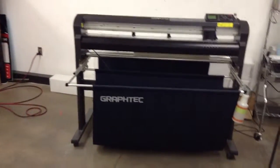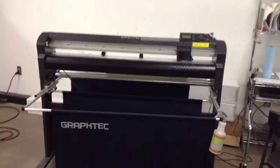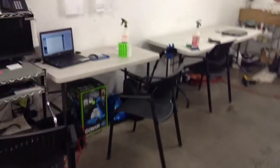We do everything in-house. We've got a plotter system that cuts out specific for the vehicle. Let me know if you'd like more info.